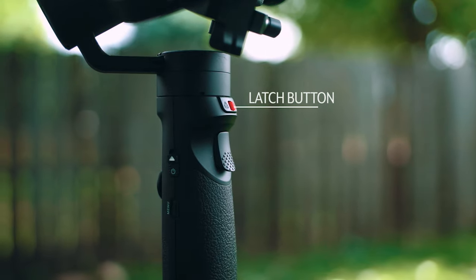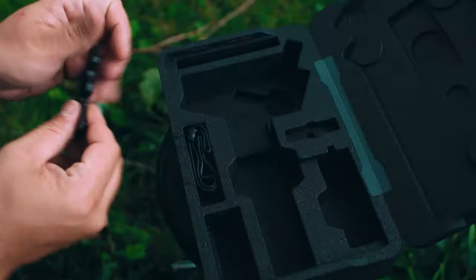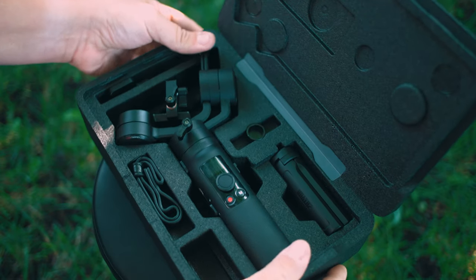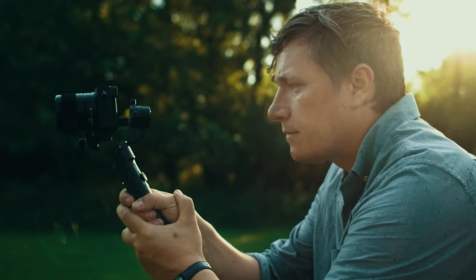Be sure to lock the latch button before packaging. You'll also want to loosen all your thumb screws before you pack everything up. When storing, be sure to remove all accessories, including the quick release plate and the tripod. The M2 and the corresponding accessories should fit snugly into the box. The Crane M2's small and compact size makes this the ultimate gimbal for travel.